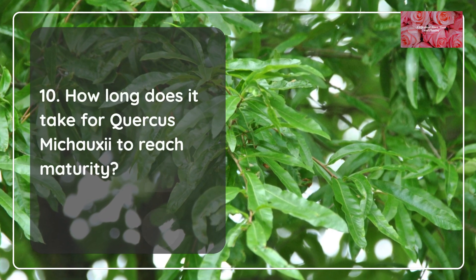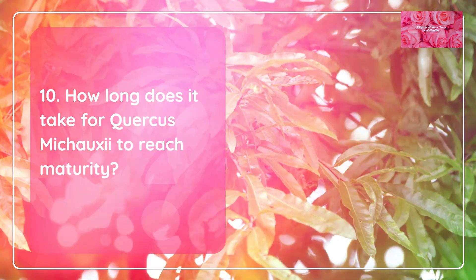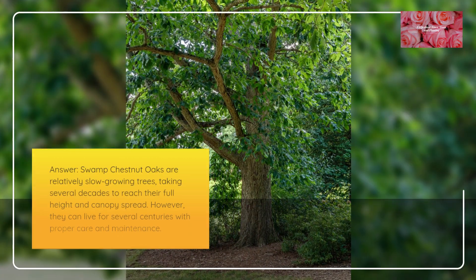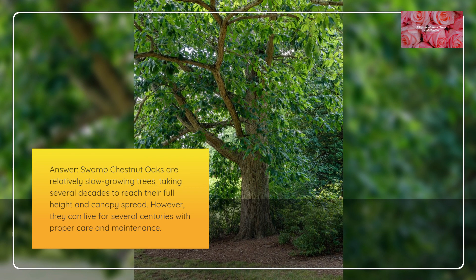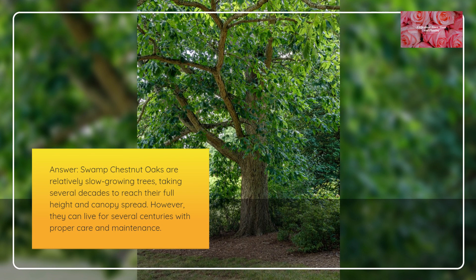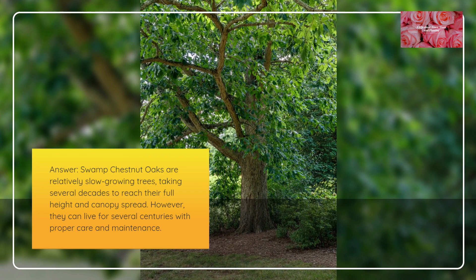How long does it take for Quercus mishoei to reach maturity? Swamp Chestnut Oaks are relatively slow-growing trees, taking several decades to reach their full height and canopy spread. However, they can live for several centuries with proper care and maintenance.